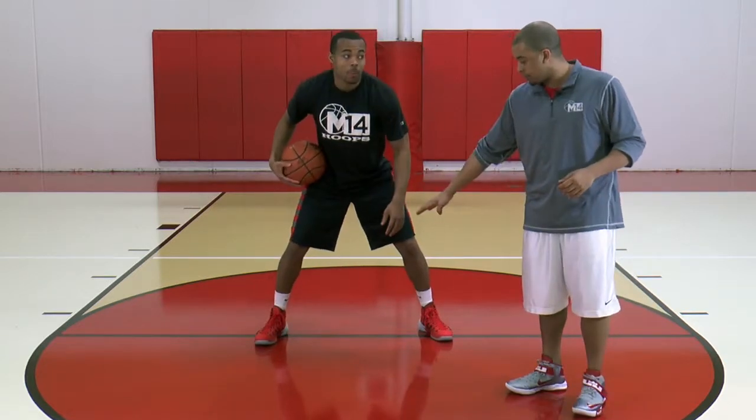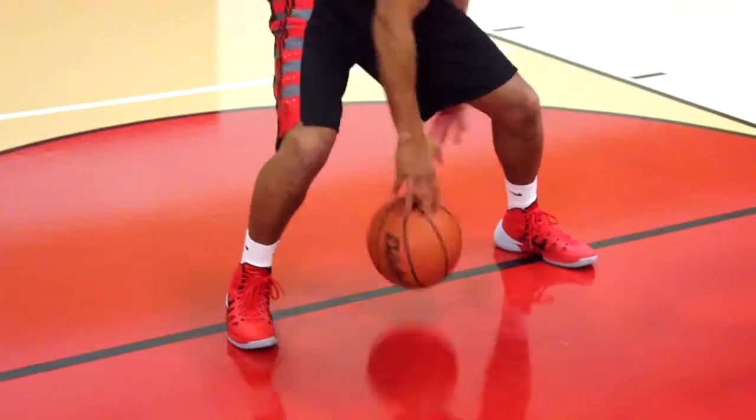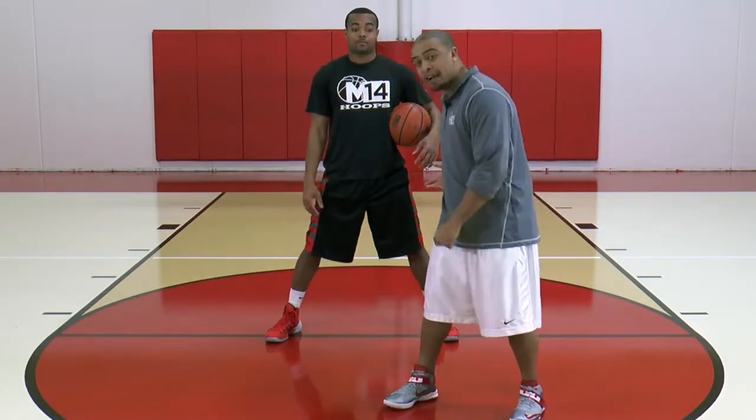Now Coach Nick, dribble the ball inside your foot and show them what we shouldn't do. Pound, push it — that's not what we want. What that ends up doing is making the basketball go backwards.